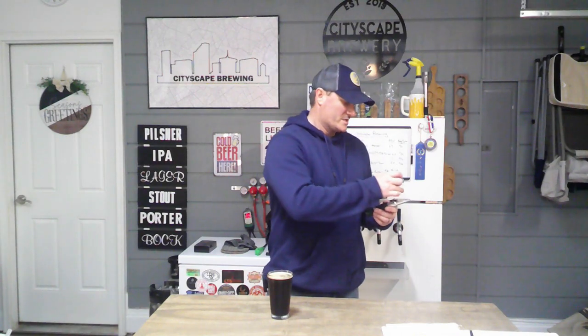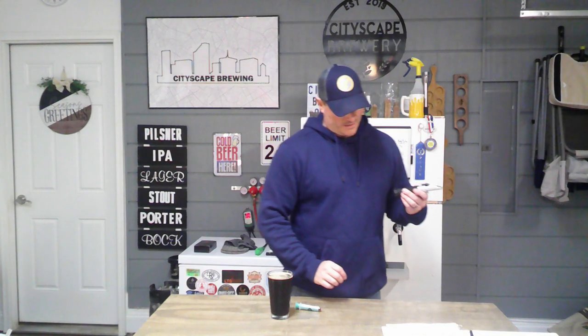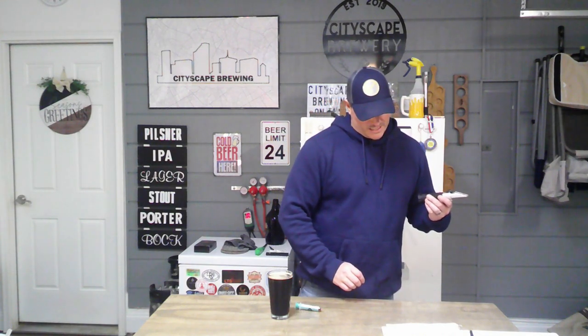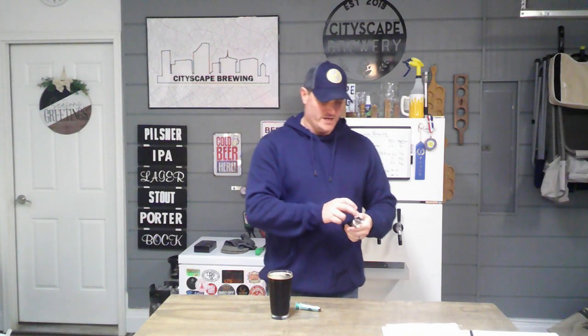This will be our original gravity. It looks like our expected OG was supposed to be about 1.056. Let's see — we are at about 1.058, so only about two points over. We're a little bit over on our pre-boil gravity as well, which was fine too.